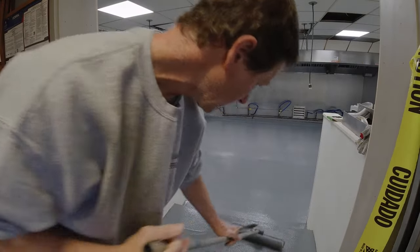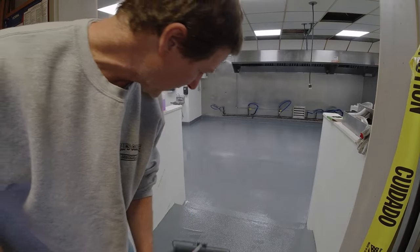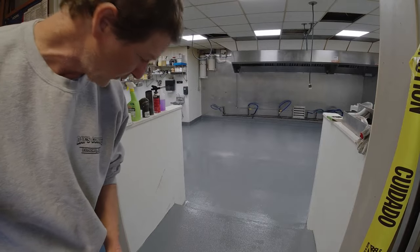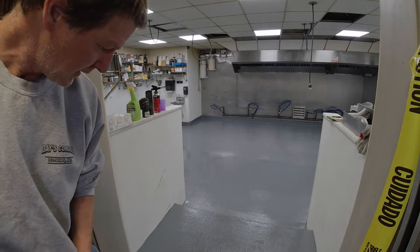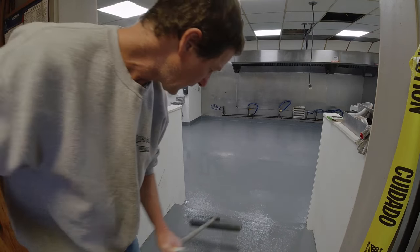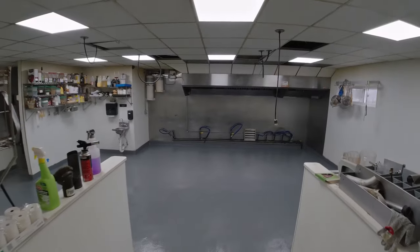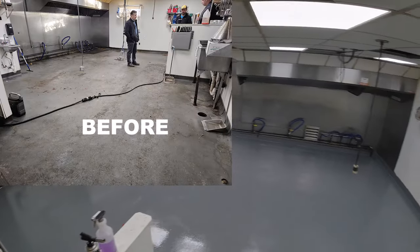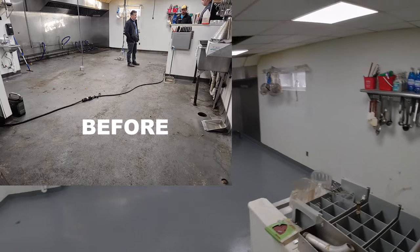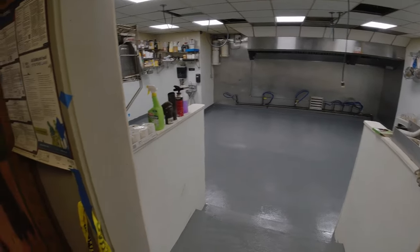That went down pretty good — Noble chemical resistant epoxy over the urethane cement. Pretty much a bulletproof kitchen floor — bacteria resistant, heat resistant, tough as nails. That's going to do it for the kitchen. Looks good — it's going to cure up really nicely into a brand new floor. Let's go get behind the bar.